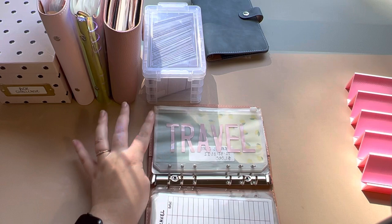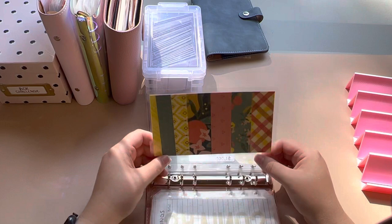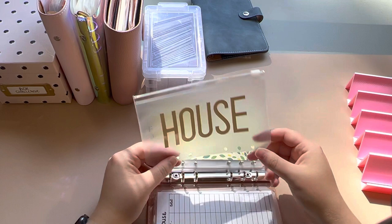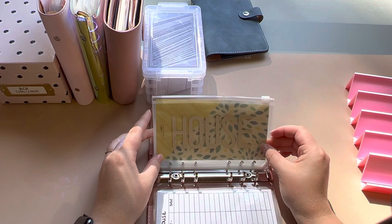I just noticed some Sharpie that stained onto there. Then we have savings, to build up savings accounts. House — this is for decor and also for saving up for a down payment to buy a house.